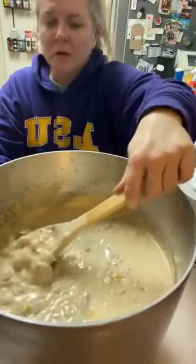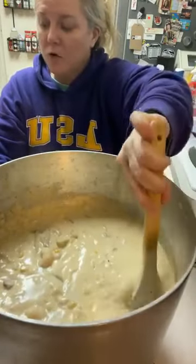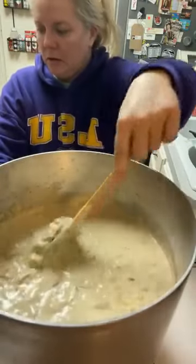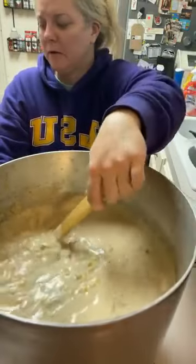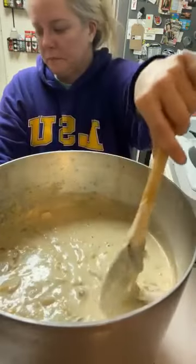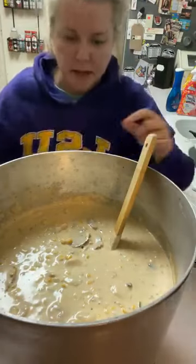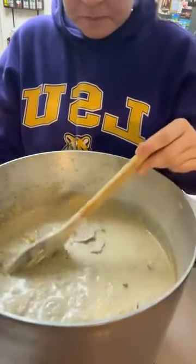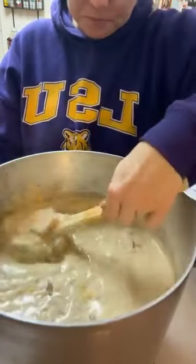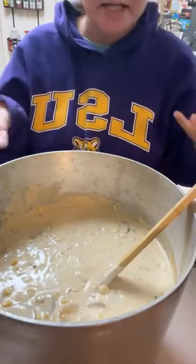It's shrimp corn soup. I hope y'all like this — it's pretty easy to make and it's yummy. That would be good in a bread bowl. So that's pretty much it, girls — just going to let this cook for a little while. Make sure those shrimp get nice and cooked. You don't want to overcook your shrimp, but I'm going to let it go for about two or three more minutes and then turn this pot off and they'll keep cooking in the heat.